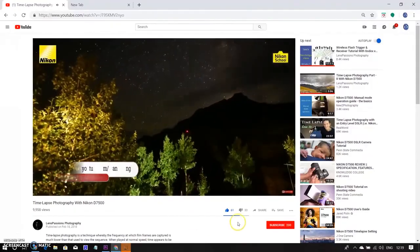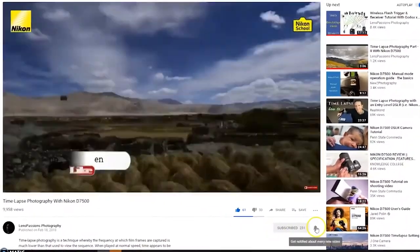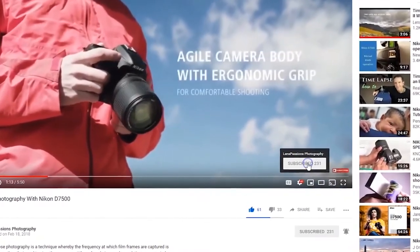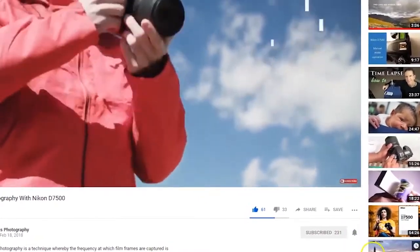Before watching this video, kindly click on the subscribe button and click on the bell. You can also subscribe to my channel by clicking on the embedded icon on my video.